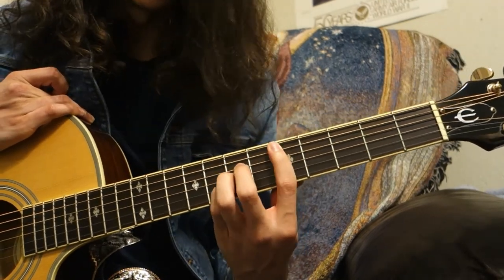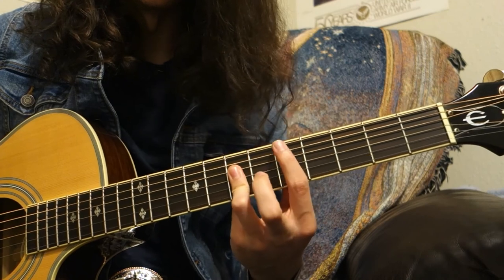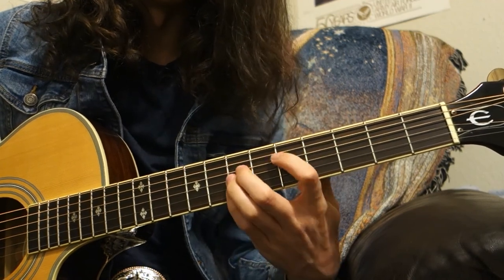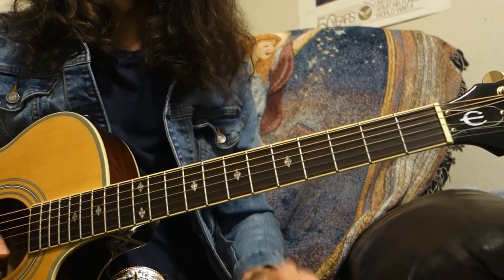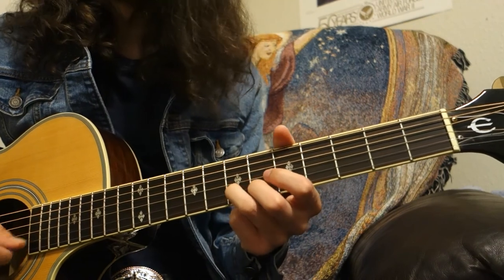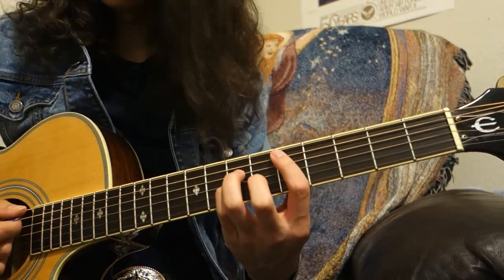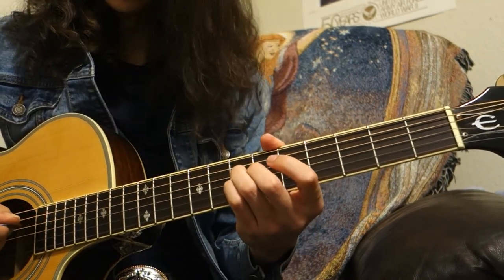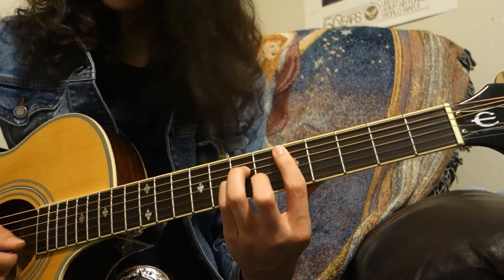This is the easiest way to do it when first learning how to do a bar chord. Another alternative is to take your ring finger and cover all those strings, but I do not recommend that when first learning because it's much more difficult. Similarly to the E chord, you can also make this minor by moving the B string down a fret — think of your A minor shape. That gives you a minor chord with the ring finger at the seventh fret, pinky finger at the seventh fret, and middle finger at the sixth fret of the B string.